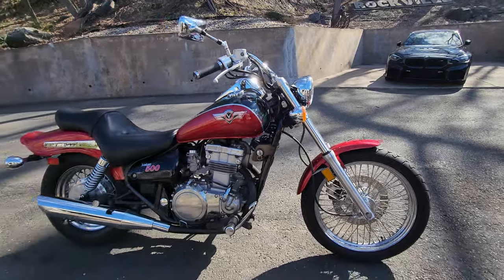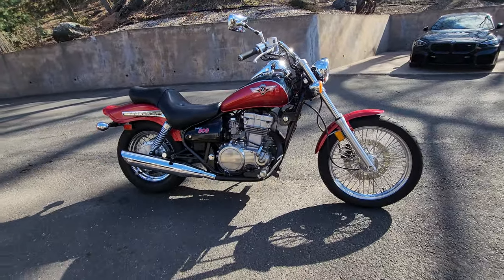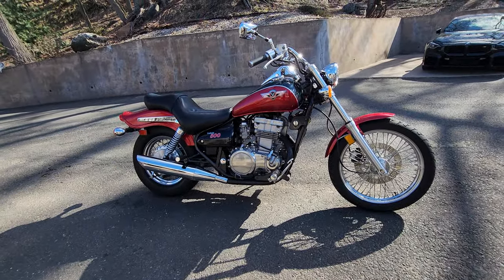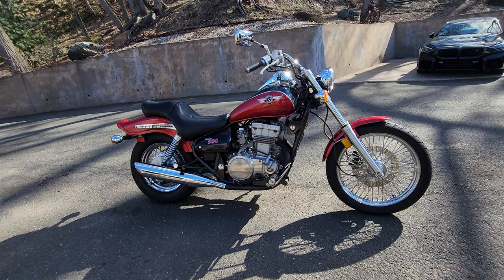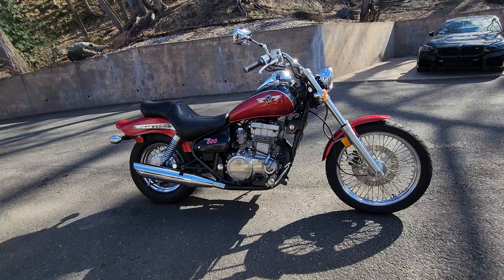Teardrop headlight on it, billet-looking triple clamp, pullback bars — it's a classy looking little machine. And the engine, like I said, is a Ninja engine — super sport Ninja engine, liquid cooled, twin cam, dual carb, dual exhaust little rocket. Let's take it for a ride.